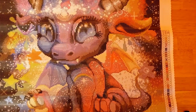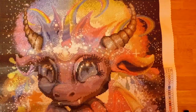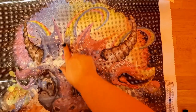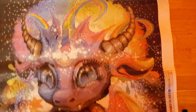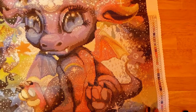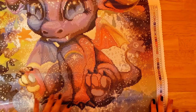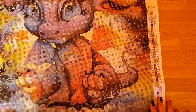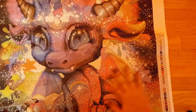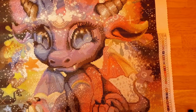Oh wow, this is a lot bigger than I thought! Oh my goodness — my daughter's going to love this. There's rainbows everywhere, her little horn, and her little wings. She has a rainbow right here. My youngest is going to love this in her room. There's a lot of black it looks like, but so much color. I can't wait to do this.